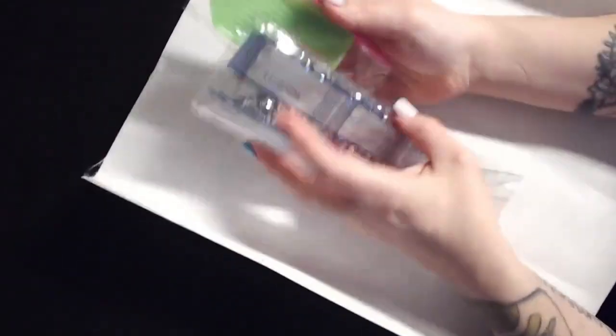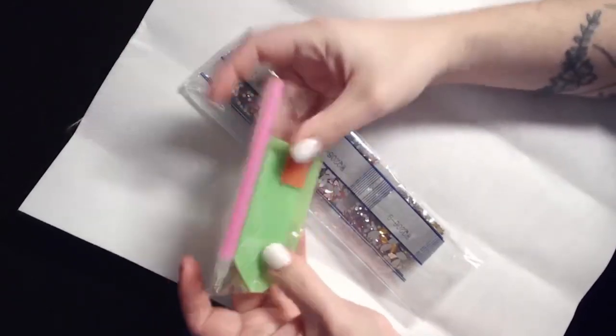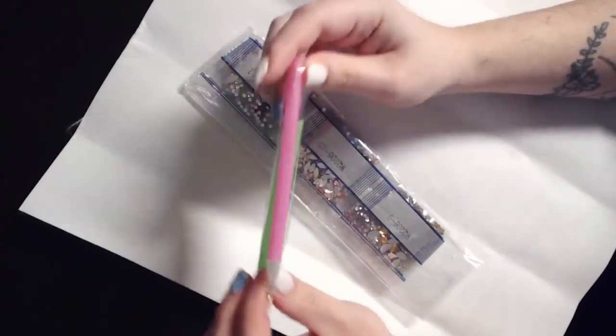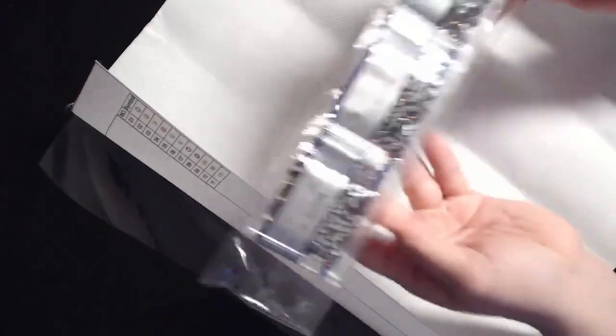As I open this, for everybody who knows me and what I talk about in every single one of my videos, you're going to laugh — I promise you're going to laugh when I show you. As usual, you get your toolkit, your wax, your lovely green tray, and your pen. I'll just stick that off to the side. We have our special gems.